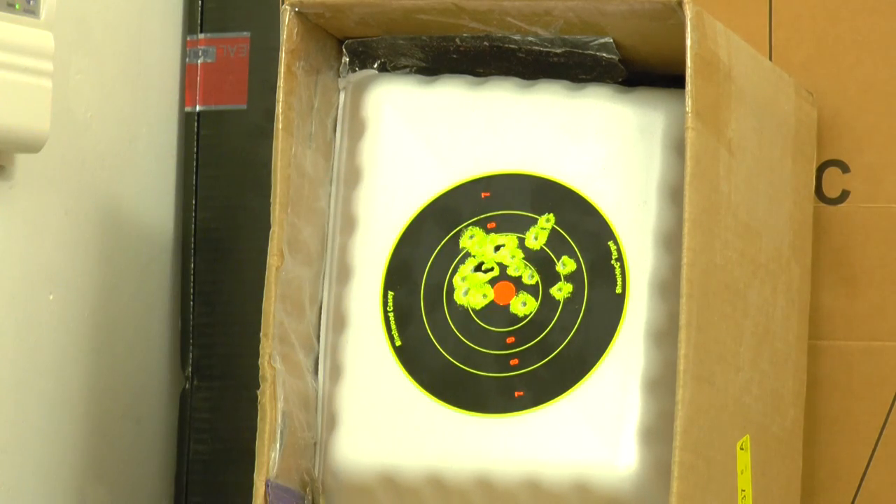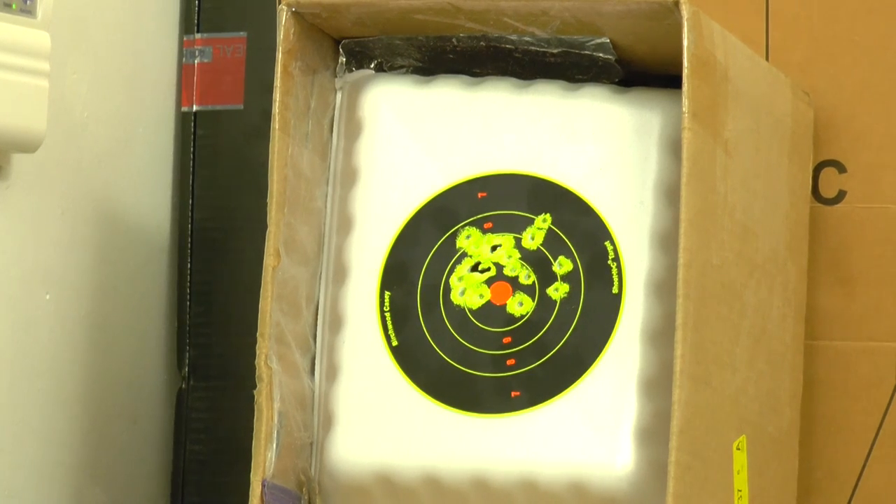I was trying to just point and shoot very fast to see if we can get some crazy stuff going. That's pretty good. Let's try some cans.